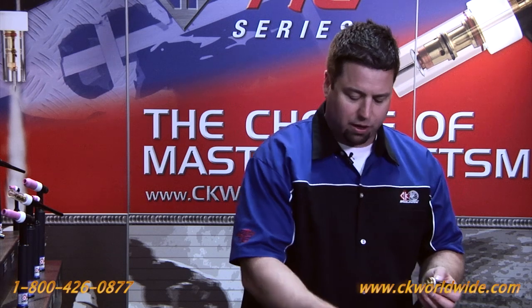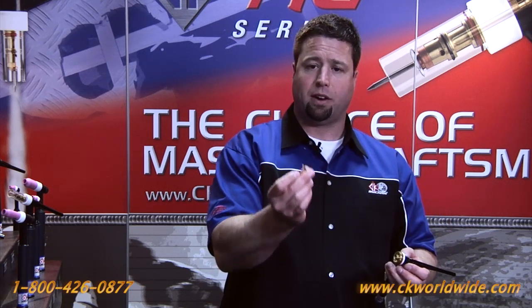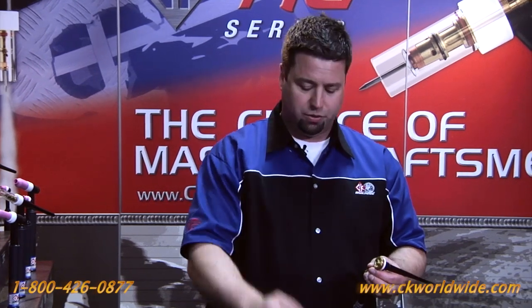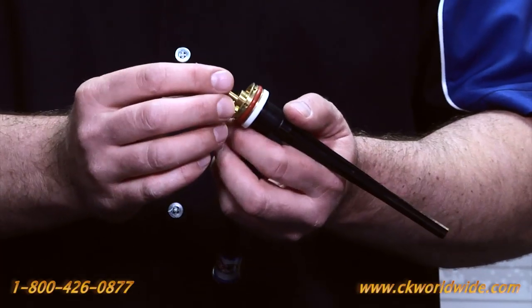At this point you can either use the wedge collet, the proprietary CK collet, or you could use a standard slotted collet if you choose. That goes up into the head.